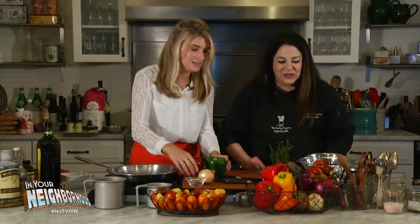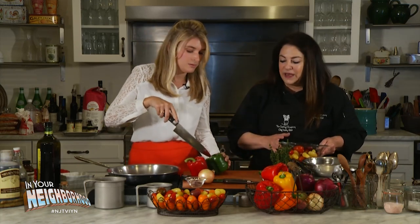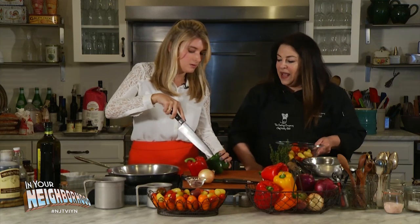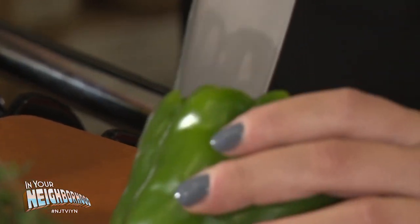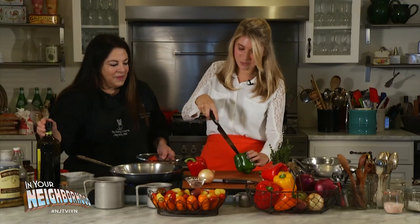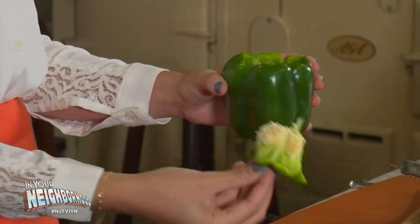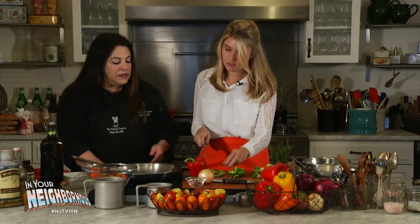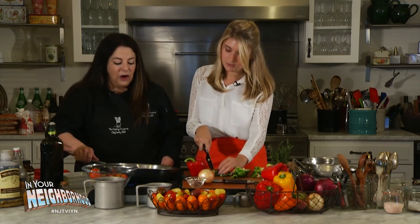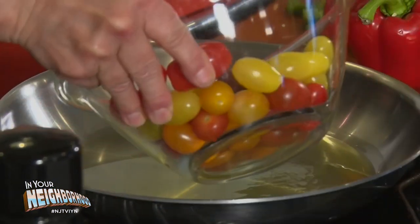Did you want to go ahead and cut that pepper? Yes, I would love to. And while you're doing that, I'm going to go ahead and put our tomatoes in to cook and they're going to burst and get all juicy and fantastic. You can cut it that way and then I'll show you the way I do it. I'm going to switch with you, turn our heat on, and we can throw in some of our gorgeous heirloom tomatoes — the colors are beautiful.